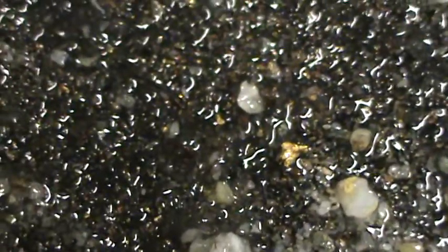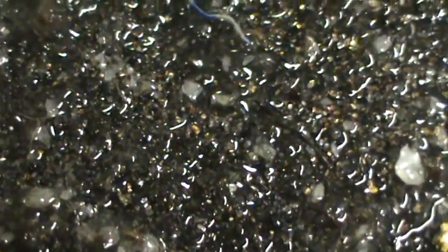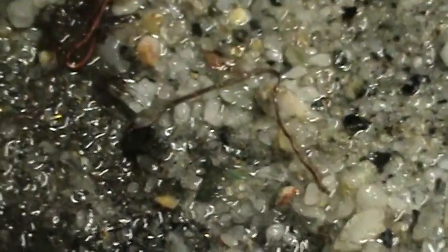Now you see the other little pieces laying in there? I wanted you guys to see this because really this is what it's all about. This is how this device works — it snags all the little fragments of gold. All the little heavy elements sit right in here.